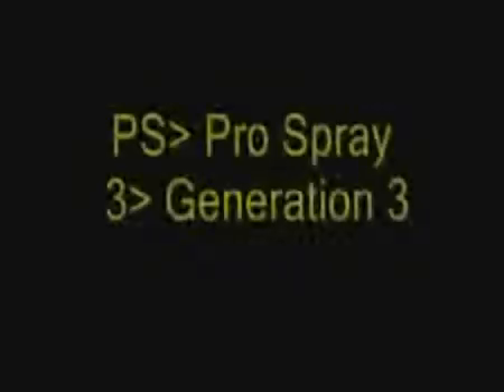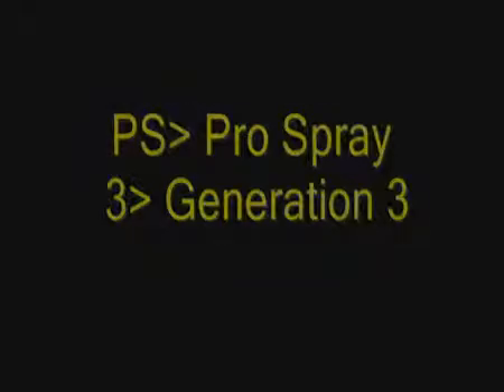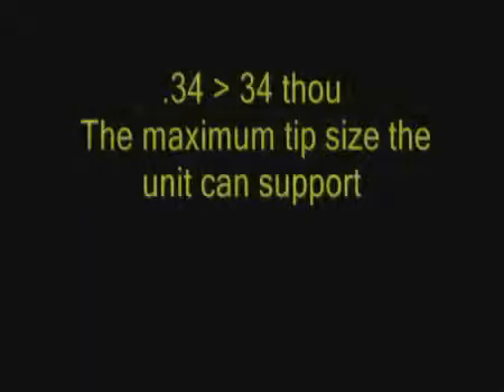Located on the side of the machine is an inscription. PS stands for Pro Spray and 3 is Generation 3. The number on the side — in this case 0.34 — stands for 34 thou, the maximum tip size the unit can support.